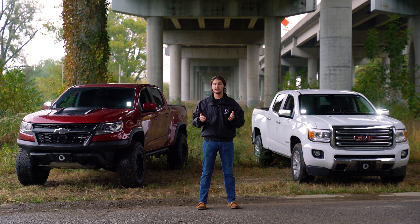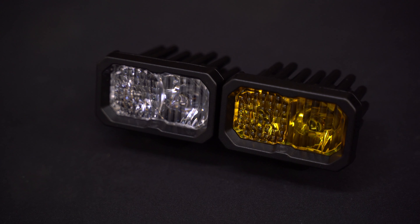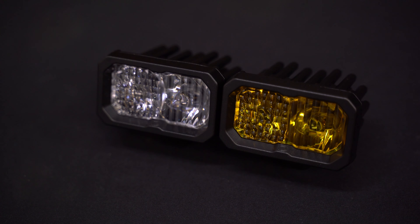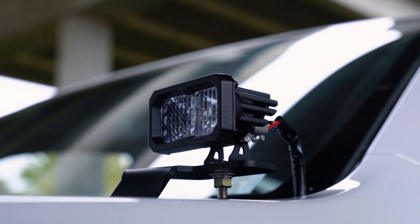We offer these kits in our 6000K Cool White or 3000K Selective Yellow in our SS3 or our SSC2s. If you choose our SSC2s, it will come with a backlight feature in our Brilliant Amber.